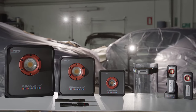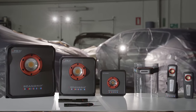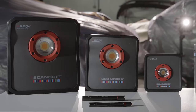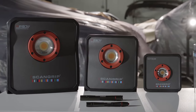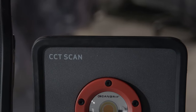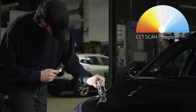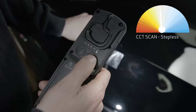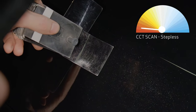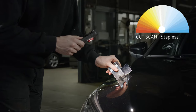ScanGrip presents the most comprehensive and sophisticated range of lighting solutions in the world for the painting industry. Designed with special LED technology with unique CRI Plus value, the work lights are made for accurate and reliable color match. The new CCT scan functionality reflects the entire color temperature spectrum, offering the option to scan the surface of an object with various color temperatures available in the interval from warm to cold.